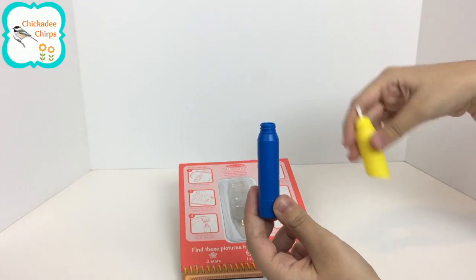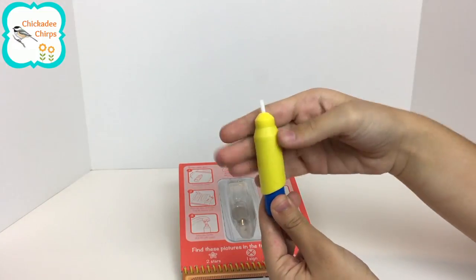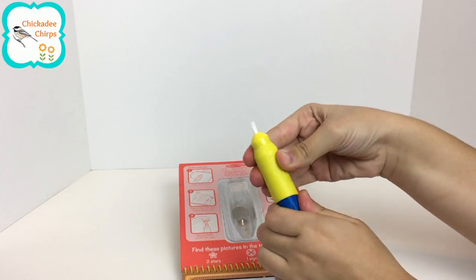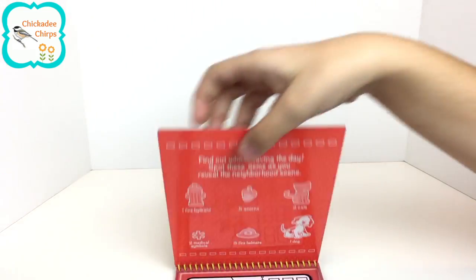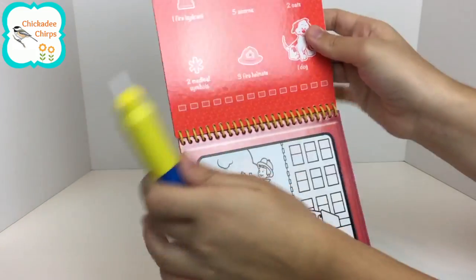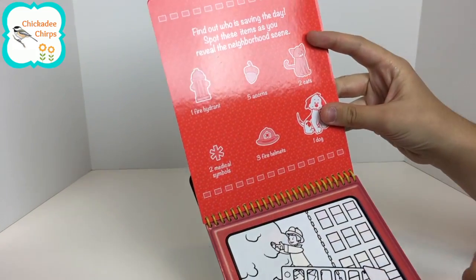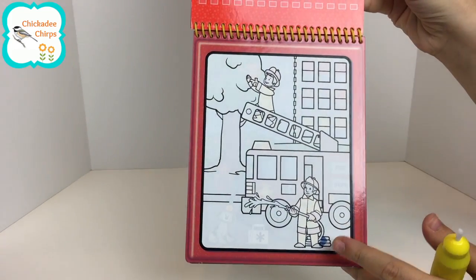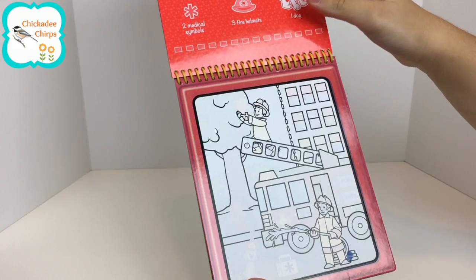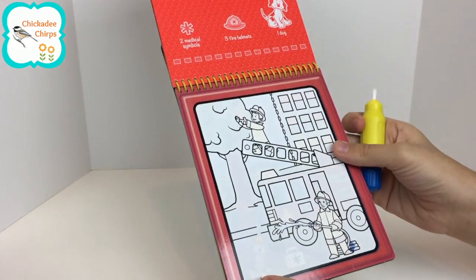I filled my pen with water and now I'm going to screw the top on and start painting. Up here there is an activity and down here is where you color it in. Let's see which objects we can find after we've colored it in.